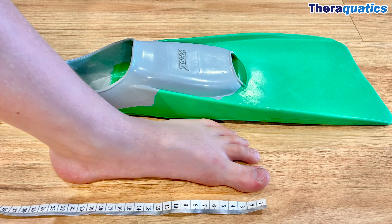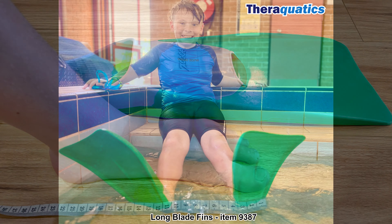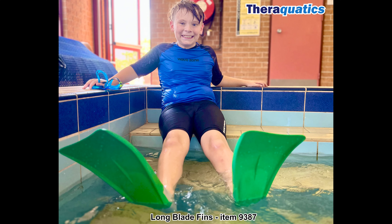In order to select the correct size, use a tape measure and measure from the tip of your toe to the back of your heel. Feel the speed and benefits with Theraquatics Long Blade Fins.